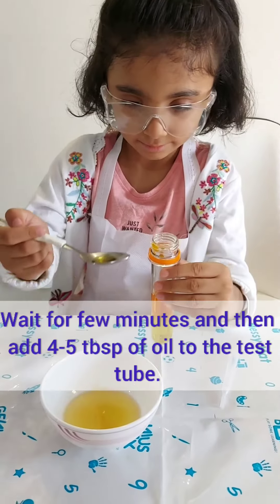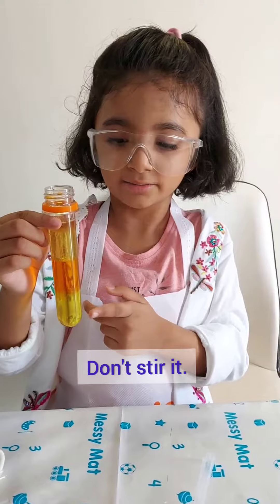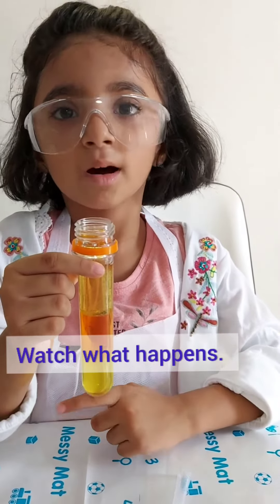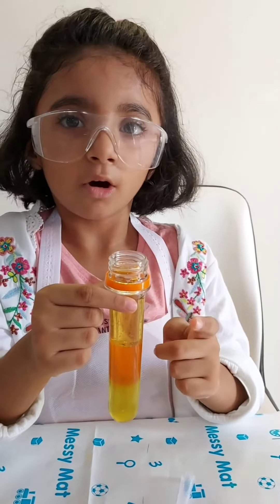My 3rd layer is vegetable oil. See my layered liquid — the 1st layer is liquid soap, the 2nd layer is water colour, and the 3rd layer is oil.